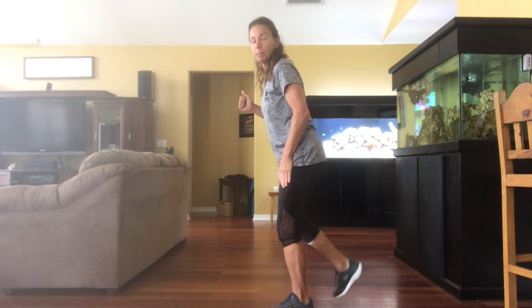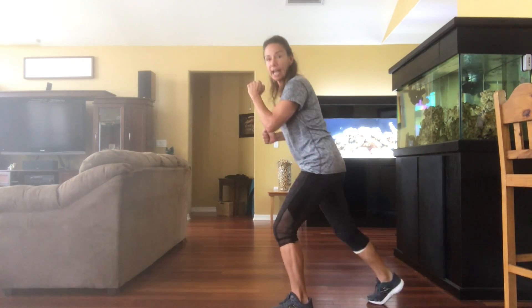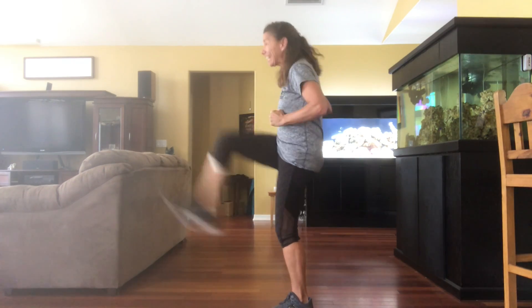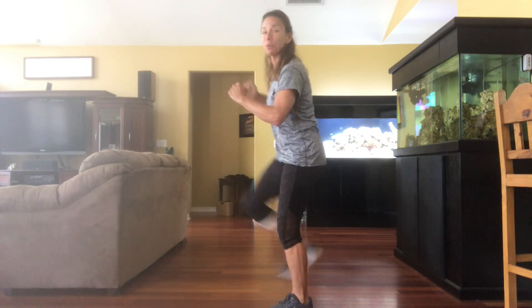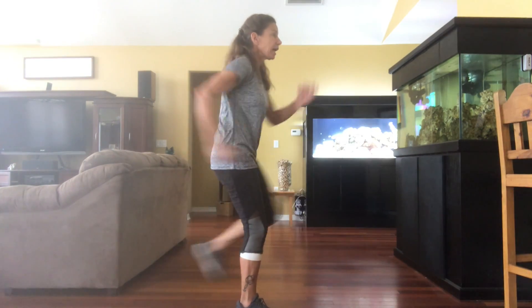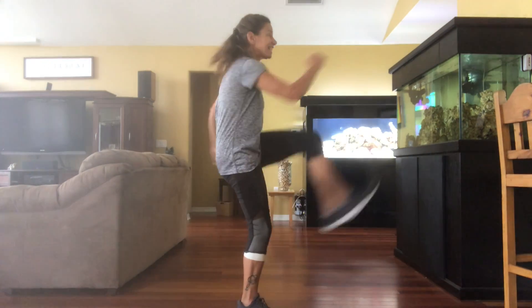You can also do forward kicks. I'm going to do it from a side angle — I'm on my right leg, ready, up and out, pop and out. You can do a little more intensity by kicking faster and higher. Two more and then we'll switch to the other side. Moving your arms will also increase your intensity.